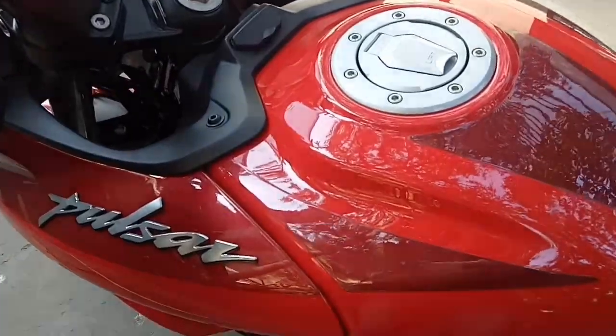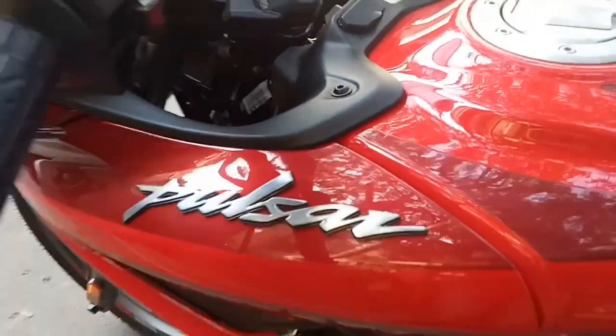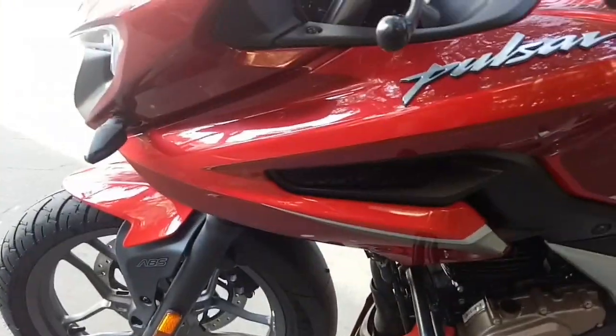This bike has a 14-liter fuel tank capacity and is finished in red color. You can see the Pulsar logo here. This is a faired version of the N250 — it's not a full-faired sports bike but a semi-faired sports bike.